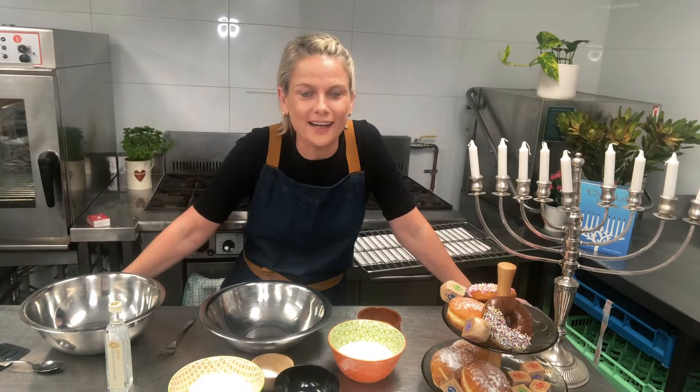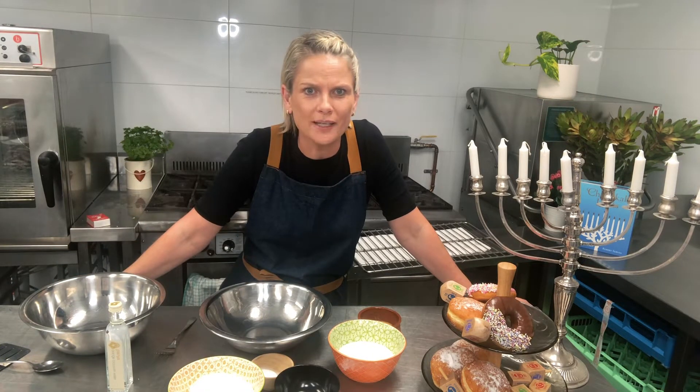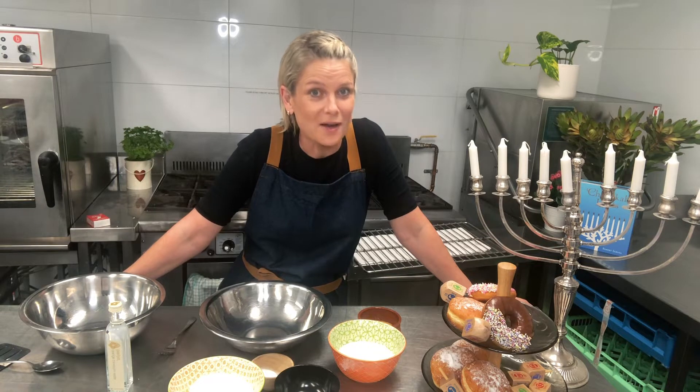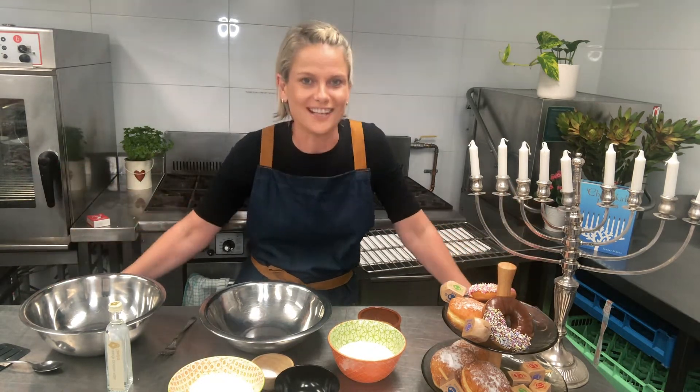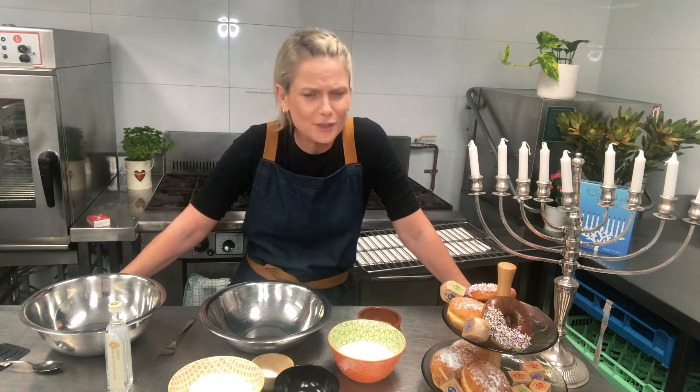Hello and welcome back to Nora's Kitchen. Where have you been? I almost feel like when the Maccabees drove the Greek Syrians away, we are here back out of lockdown and we are coming together to celebrate Hanukkah, the beautiful eight-day festival that makes us eat lots of oily, deep-fried food. Who couldn't love that?